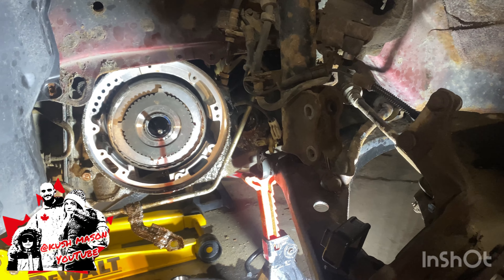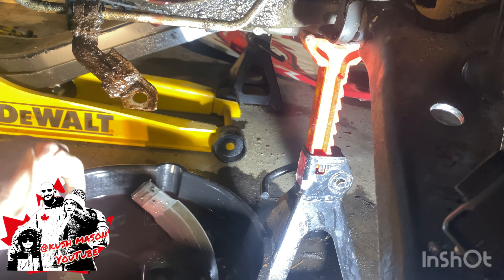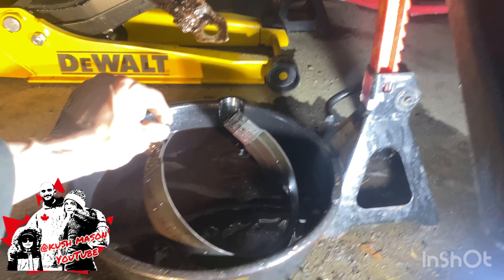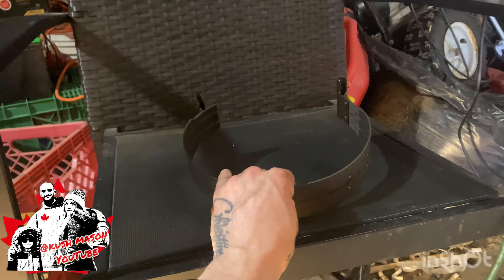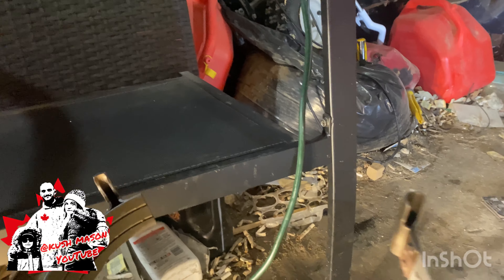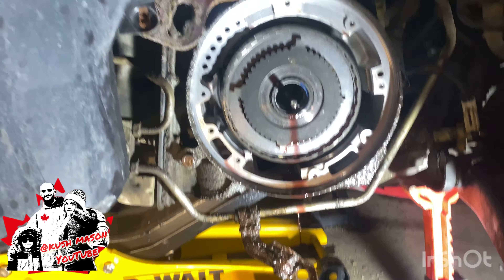I've taken out the drive shaft, the whole hub, all the battery and intake, three motor mounts, and dropped the motor about six inches, just so I can get to this, pull it out, and replace one little piece inside.